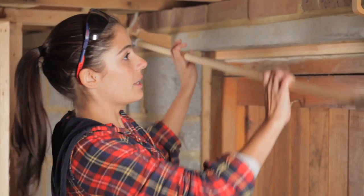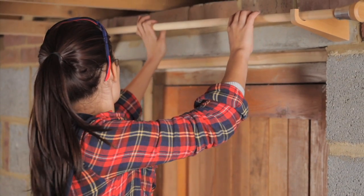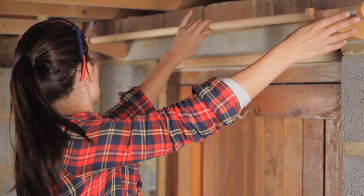Now all I've got to do is put the pole up. We can see it's all lined up nicely, and then I'll take it down again to put the curtain on it. I've not got massive muscles — it's the drill that does the work for you. So with the right tools you can do anything.